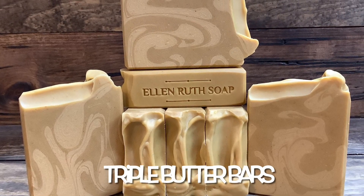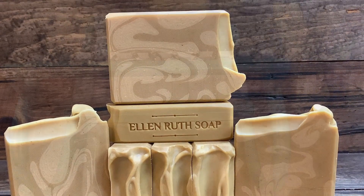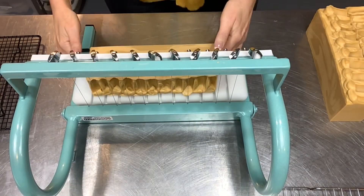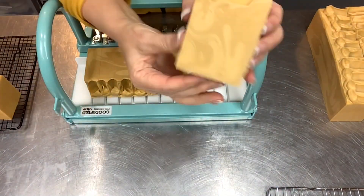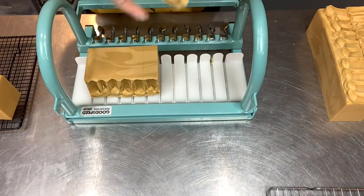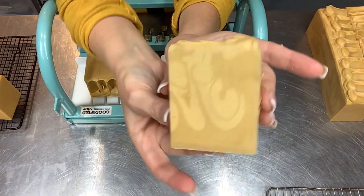Hello and welcome to Ellen Ruth Soap. I'm Ellen, and today I am remaking and restocking my triple butter bars. They have mango, shea, and cocoa butter, as well as buttermilk and all kinds of goodness — just like a big stick of butter.